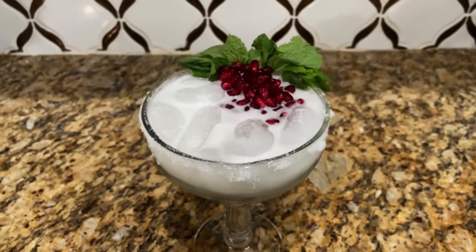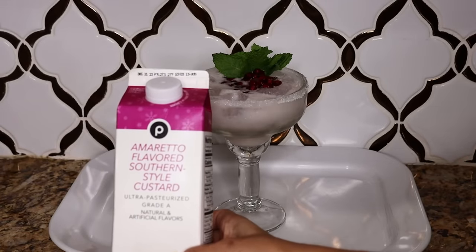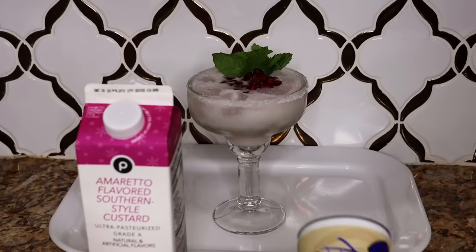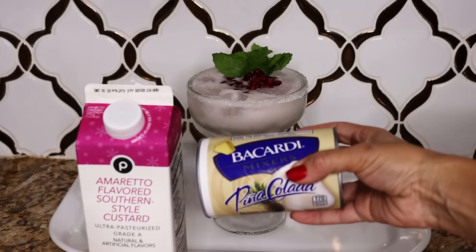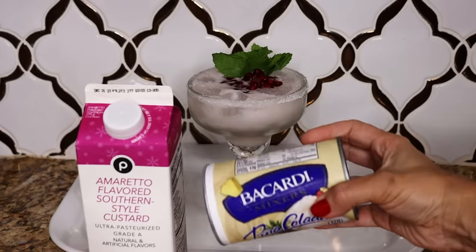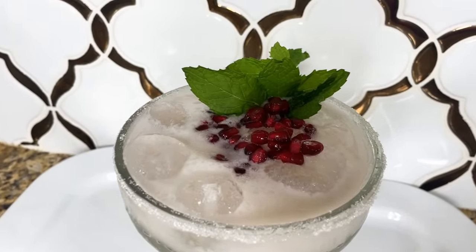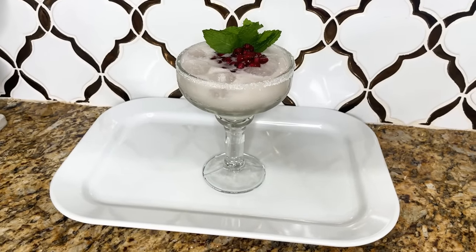If you didn't like this combination, at Publix they had an amaretto-inspired milk drink that's white and tastes really good — you could just pour that over ice, no mixing needed. Another idea is to mix up a white piña colada using a frozen piña colada mix that's more white than yellow, then use the same garnishments. Just a couple of options for you on this fun little drink.